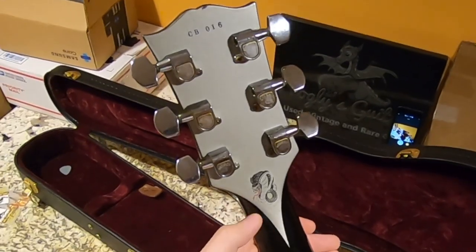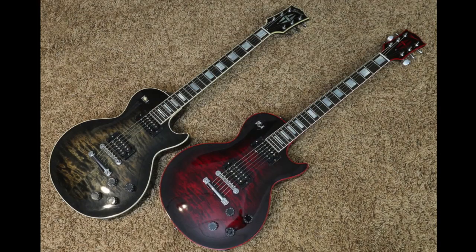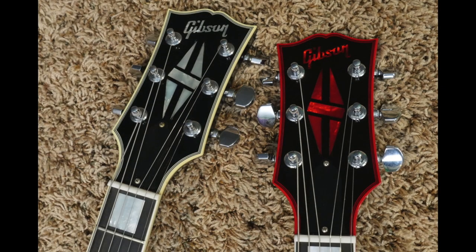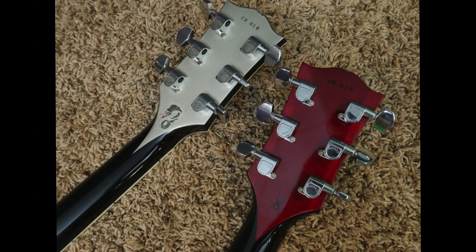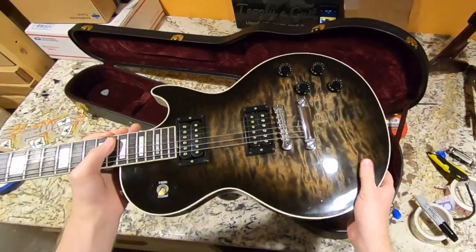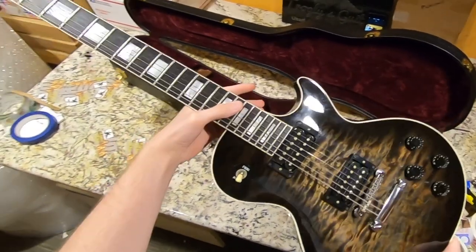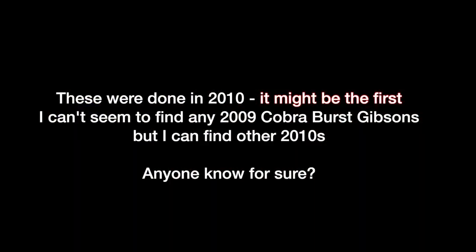I waited to send it on until I could get a photo shoot of these two together because they just belong together. This is, I think, my first Cobra Burst color. As far as historical significance goes, I don't believe this was the origin of Cobra Burst — I think it came out like a year before this — but I'll do some research and digging before I make the final video on this one.